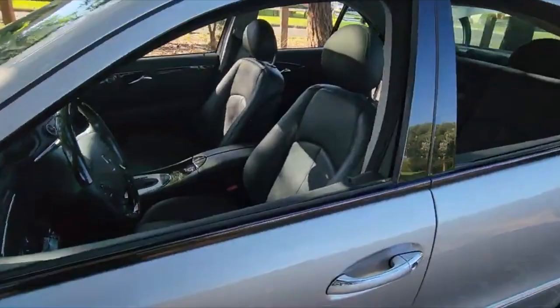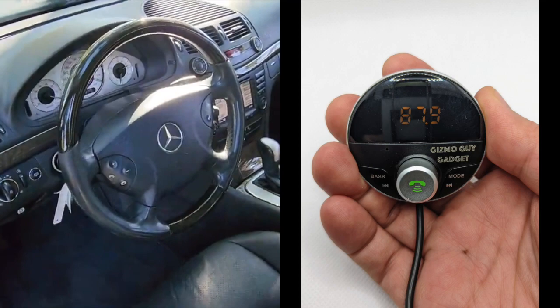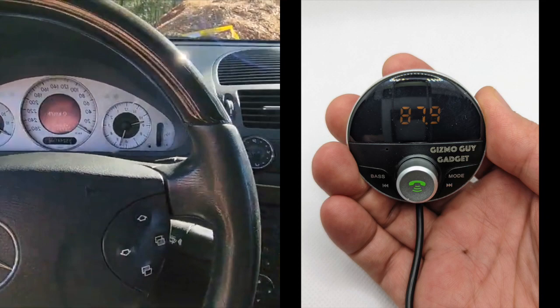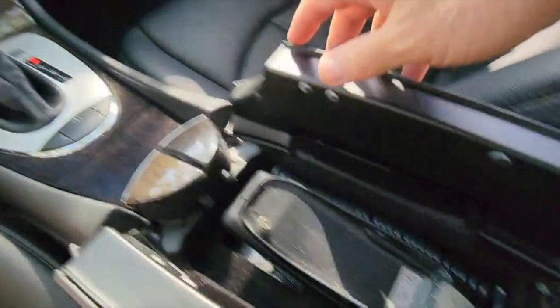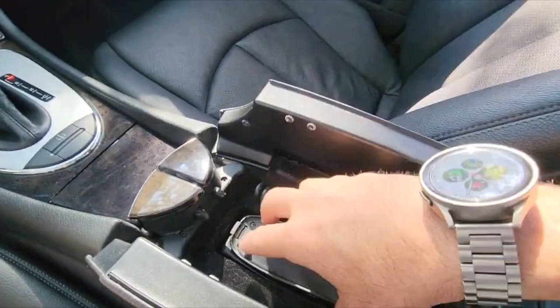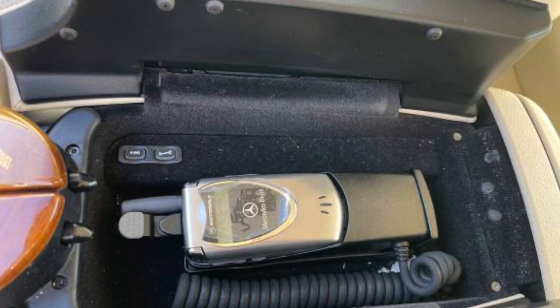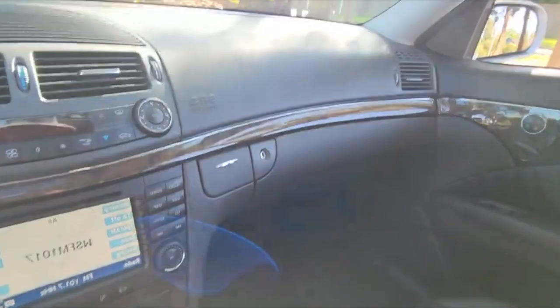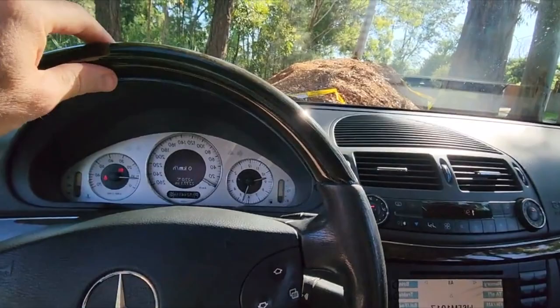Gizmo Guy Gadget is designed specifically for this reason. You can plug in the Gizmo Guy Gadget to your iPhone and be able to listen to all your music from your iPhone right through your Mercedes factory radio system without static — it will sound just like a CD. It doesn't matter if you have a navigational system or just the Bose system. Gizmo Guy Gadget will provide you with the latest Bluetooth technology so you can stream all your music from your phone right through your original Mercedes sound system without any sort of modification.